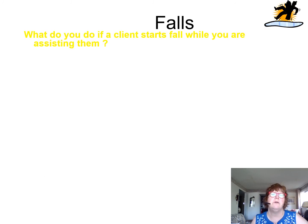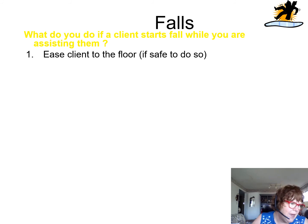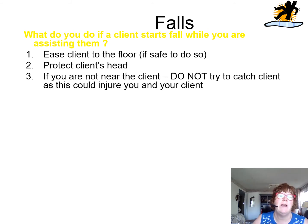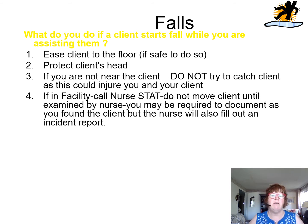What do you do if a client starts to fall while you're assisting them? If it's safe to do so, ease them to the floor and protect the client's head. If you're not near them, do not — I say that again — do not try to catch the client. You will injure yourself and the client. In a facility, call the nurse immediately, don't move the client until examined, and you may be required to document as you found the client. The nurse will fill out the incident reports.